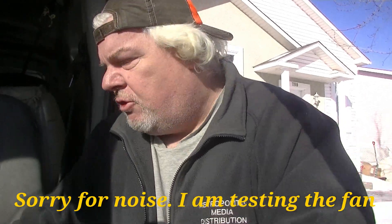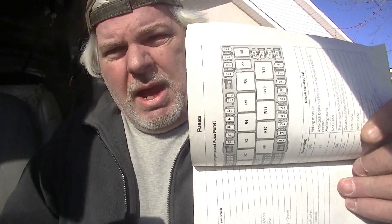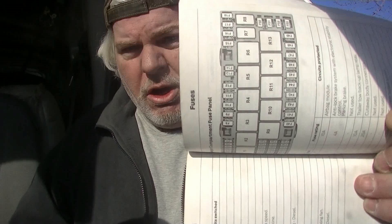For demonstration purposes, let's go through the owner's manual — this is your best place for information about your van. To find your relay and fuses, go to page 201 in the owner's manual. That's a picture of your fuse box. The fuse box sits like this when you're looking at it — R9 is your relay and F40 is the fuse for your heater blower motor. Getting to F40 shouldn't be too much of a problem — you may want to use needle nose pliers and wiggle it out carefully, because they do break easily.